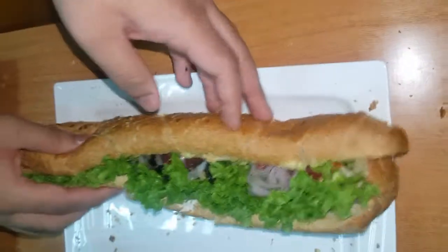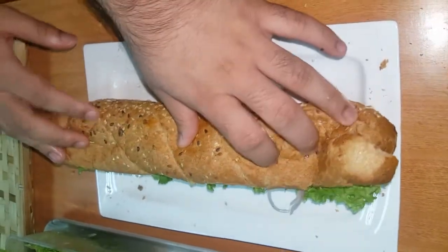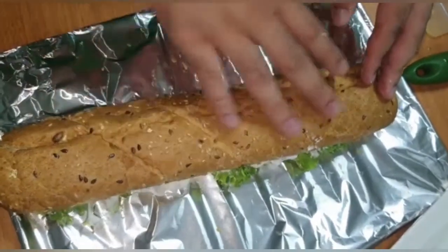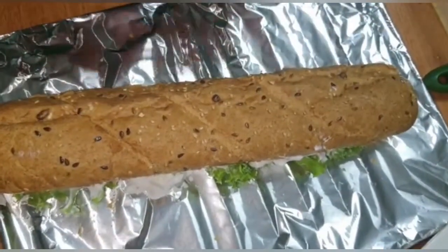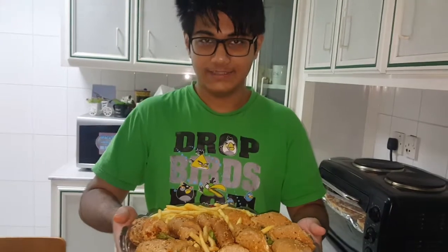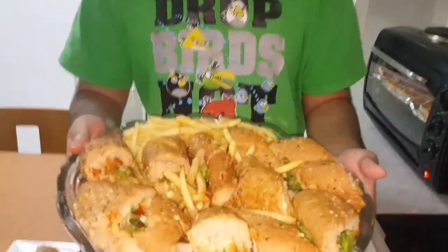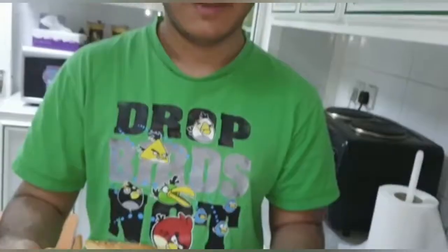It's done. You guys can have it right now. Alright guys, I'm pressing the sandwich here to make sure everything goes right. And now I'm going to cut the sandwich into pieces. Make sure you use a serrated knife for this. The sandwiches are done here and we added some crispy fries on the sides, in case you want to enjoy the fries too.